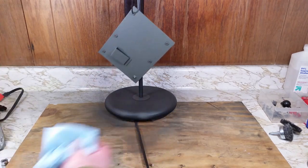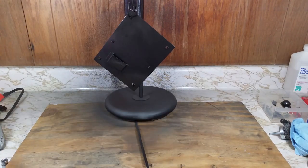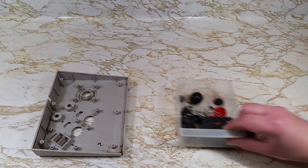I'll admit I'm not a painter, so please don't hate me for this horrible paint job I'm doing. While that paint dries, I'm going to be working on cleaning up the case, buttons, and conductive pads.